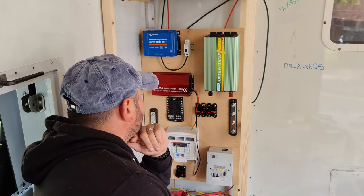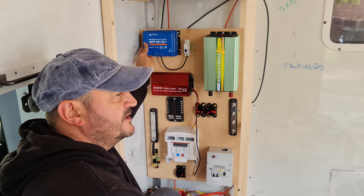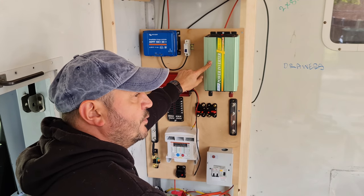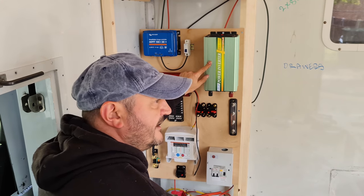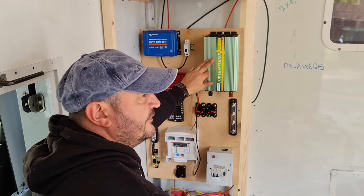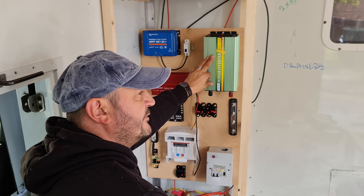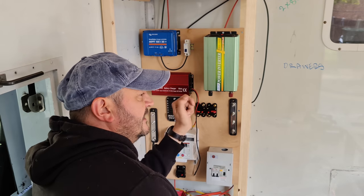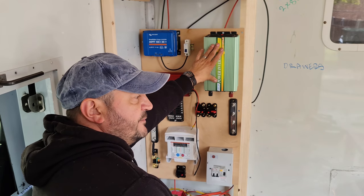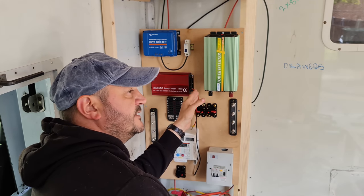I've tried to keep it as simple as possible. We've got the Victron MPPT 100-30A solar charge controller, then we've got the 1000W, supposed to be a pure sine wave inverter, but I doubt that very much. It's a 1000W to 2000W surge. I've seen a couple of other YouTubers who've had these units and not had the best experiences — a couple of them have blown up. I've been running the Henry Hoover off of this and it's been doing it absolutely fine, so I've had no issues with it at the moment.